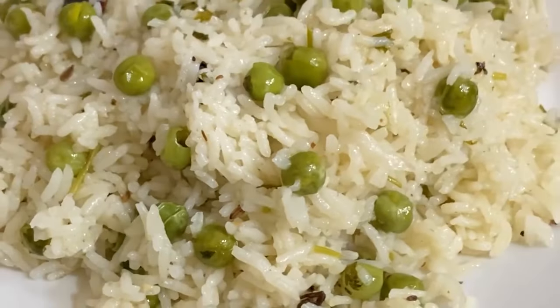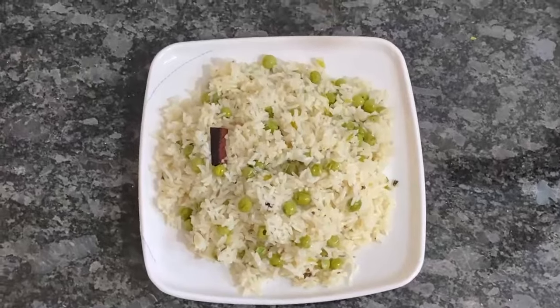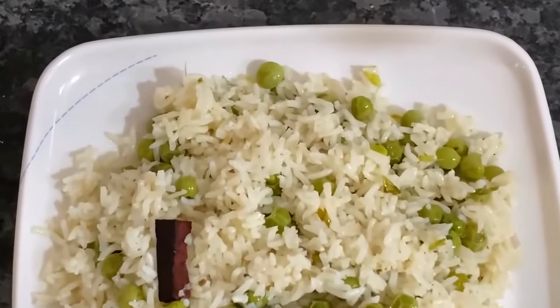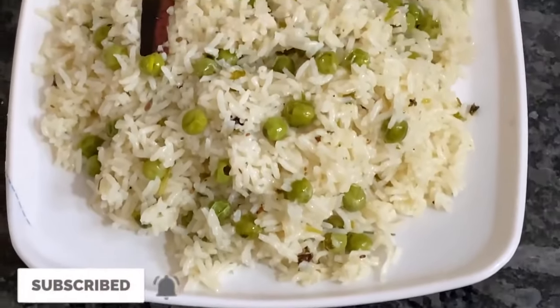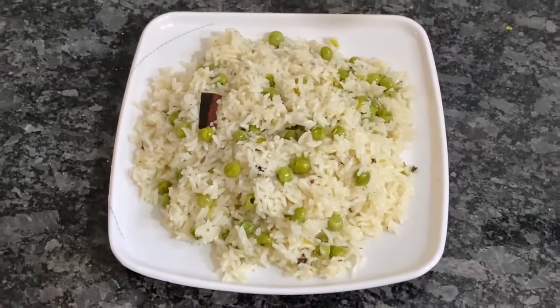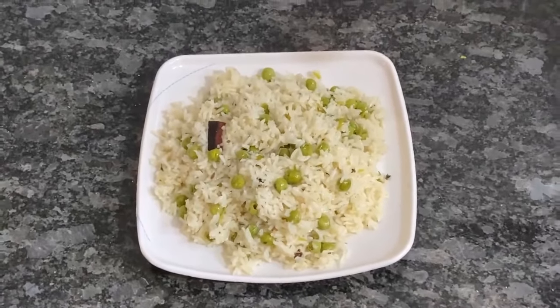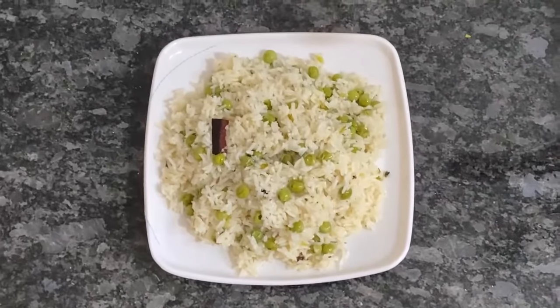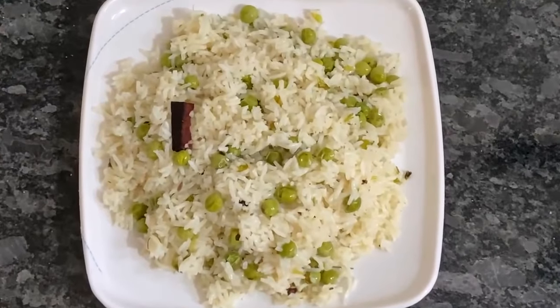Hello everyone, welcome to my channel Tasty Food of India. Today I am going to make butter kulao very easily and tasty. Please do not forget to subscribe.